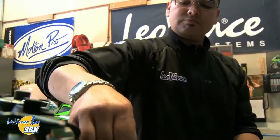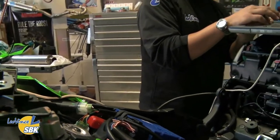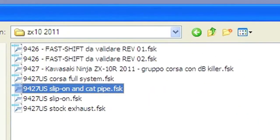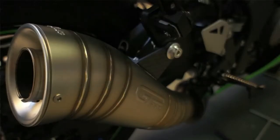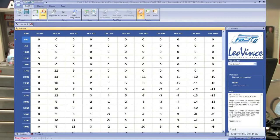Now we're going to select the map we want to load into this particular bike. The FAST unit is preloaded with three maps. If your exact combination is not preloaded, you can always use the software to load the appropriate map for your setup — we have maps already made for all US bikes for all of our exhaust systems. The FAST unit has a plug that sits over the USB communication plug; remove that plug, install the included USB cable, and then you can communicate with the unit. Open the included software, open the maps, go into the directory, and select the map that suits what you have loaded on the bike. On the right you can see the notes — map position one, two, and three.